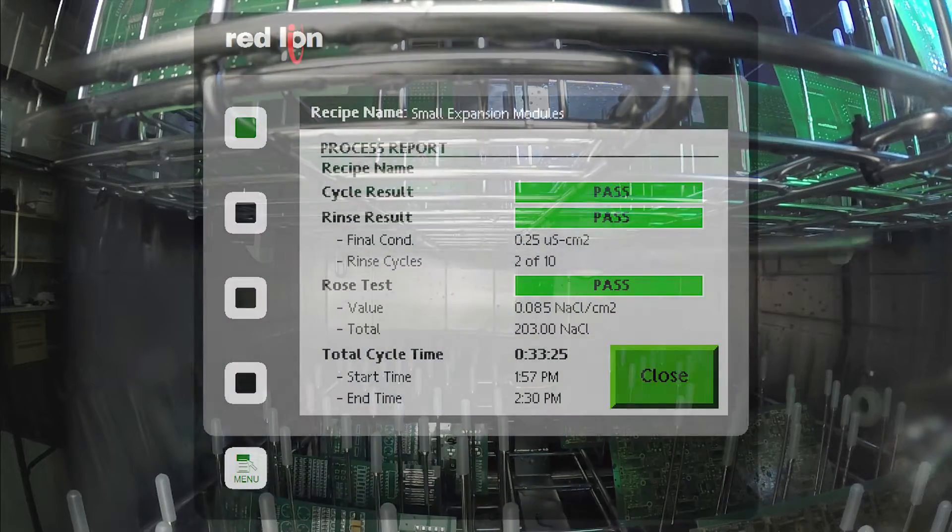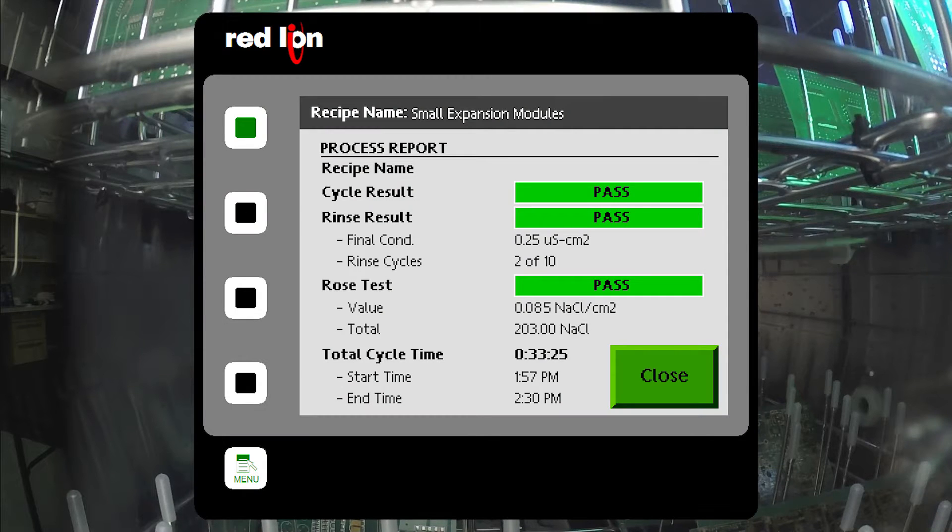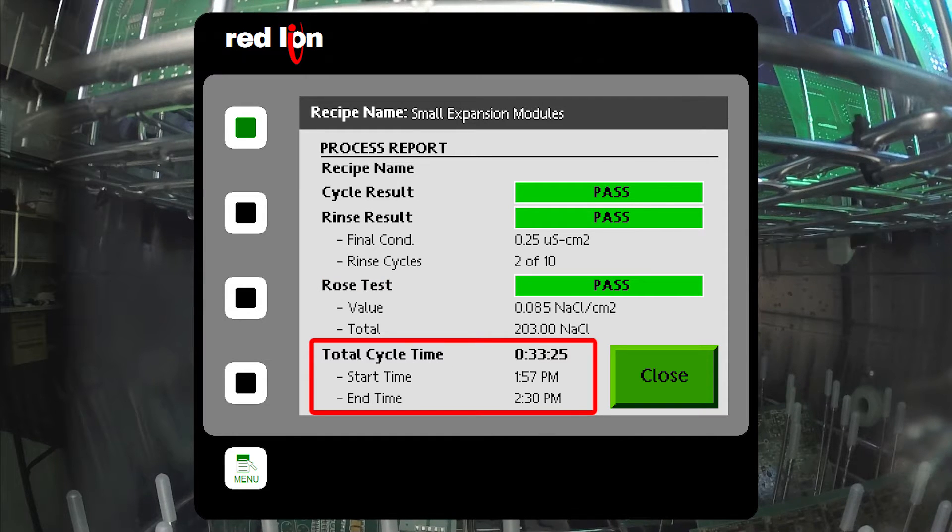A data record is displayed at the end of every cycle. This includes cycle results, rinse results, ROSE test results, and total cycle times. These results are saved with a time and date stamp at the end of each cycle.